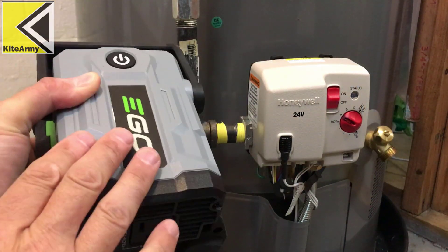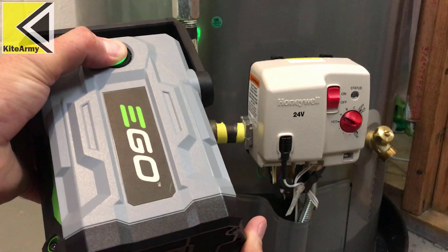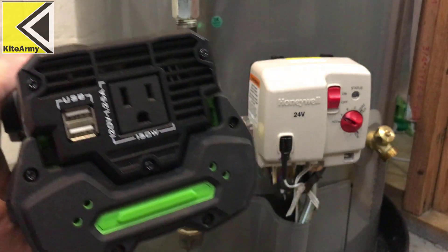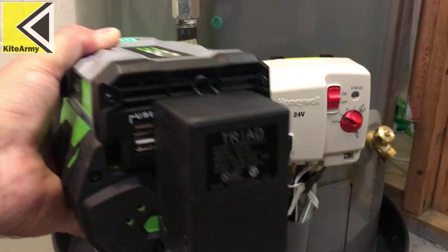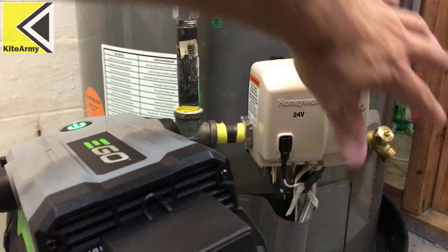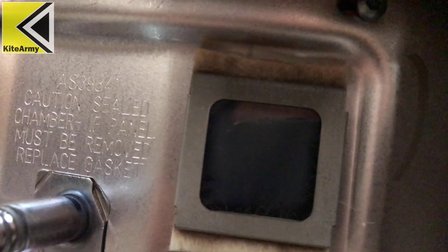It's time for the fun stuff. I've got my Ego Nexus Escape partnered with an Ego 56-volt 2.5 amp-hour battery. Let's get this thing fired up by hitting the power button right there — that will activate your 110 outlet and your USB ports. Here's my transformer for my water heater. Let's plug that into the 110 outlet. You can see right away my status light on my hot water heater is activated, and it's starting up the system. It'll take about one minute, and hopefully the pilot light will light up and warm water is just around the corner.